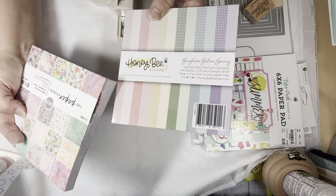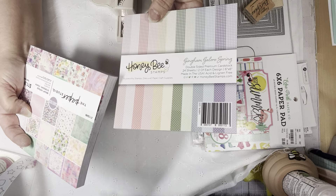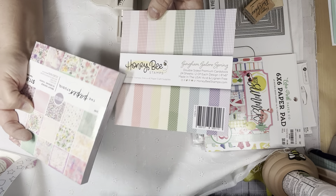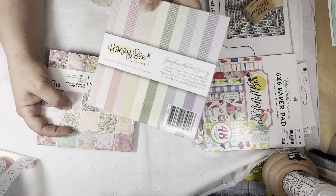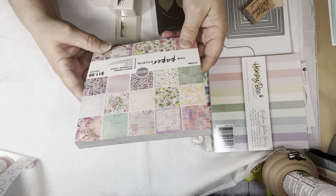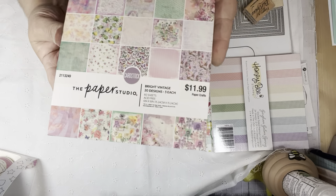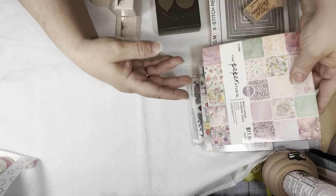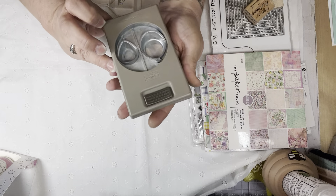If you guys didn't go over and check, Honey Bee's has a sale right now. Most of their paper pads are $2.50. Their shipping is a little high, so you have to order enough to make the shipping worth it. I did a video and shared what I picked up — I got like 14 pads at $2.50 and the shipping I think was $11. If the pads are $2.50, you've got to make it worth it. I also used Paper Studio — this one is called Bright Vintage and it's from Hobby Lobby.